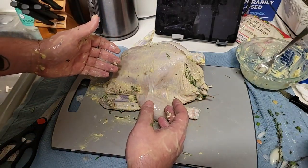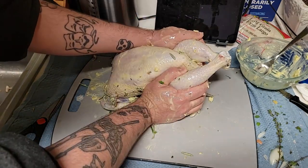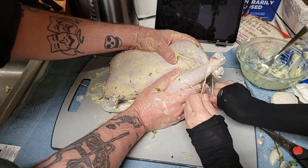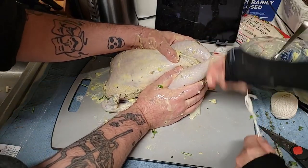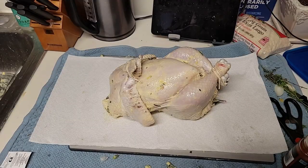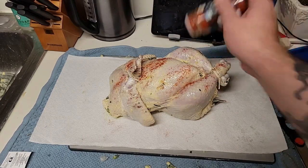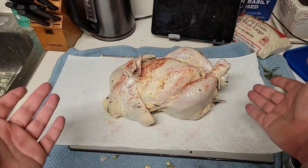Now that your chicken is completely stuffed to the brim, we need to tie her up. Let's get her tied. Your next step is to get a little bit of paprika on this bird and just kind of gingerly and liberally just spice it all up there. Then you're going to want a little bit of salt and pepper and just make sure it's nice and seasoned all the way around.